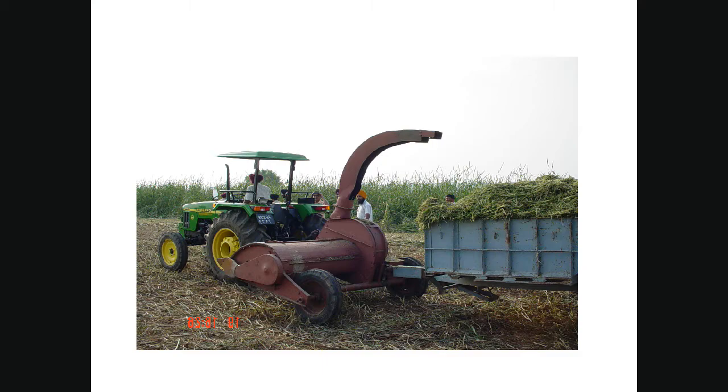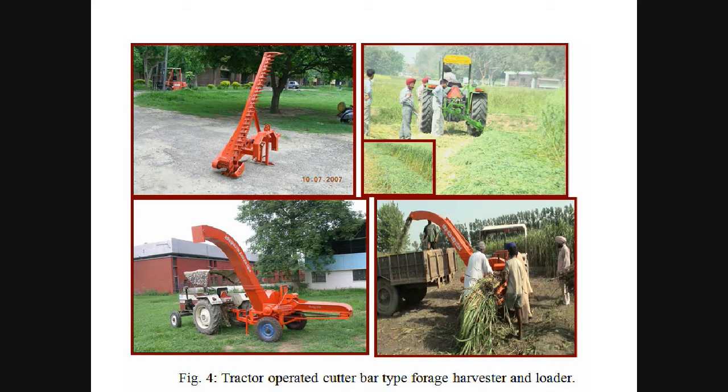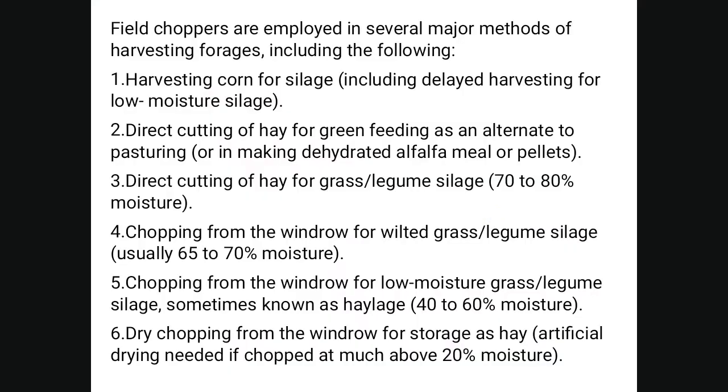This is a tractor-operated field type forage harvester chopper. Also shown is another diagram of the forage harvester with a loader, and a self-propelled fodder harvester cutter bar type in operation.